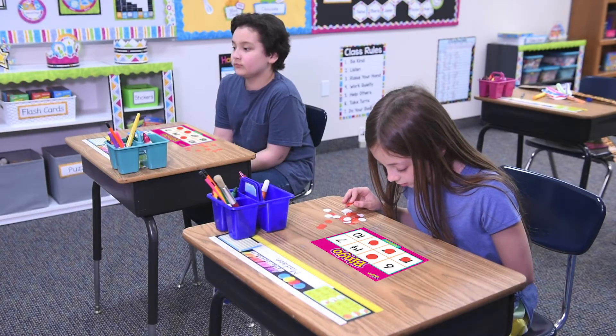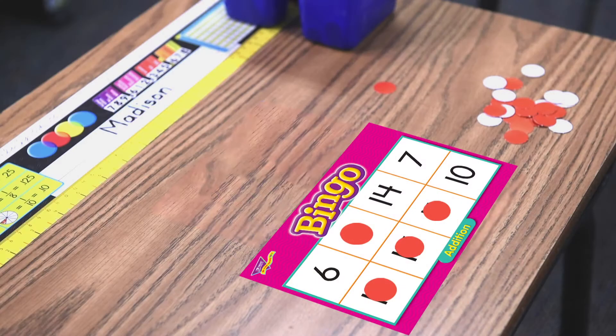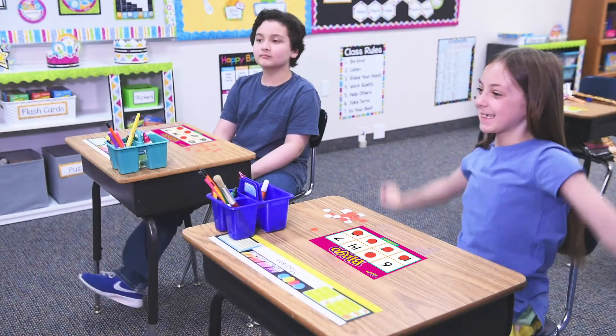Players search their cards for a match. Find a match, cover it with a chip, cover the spaces needed to win, and call BINGO!